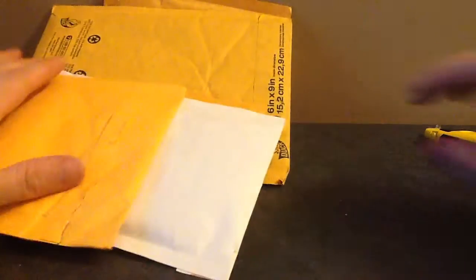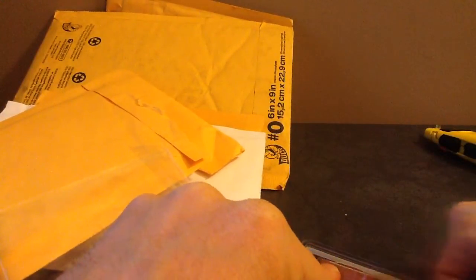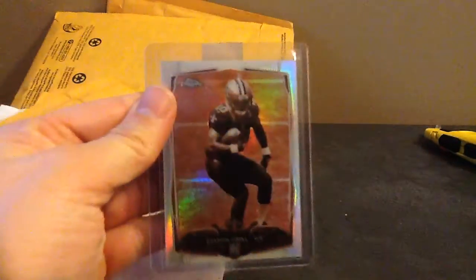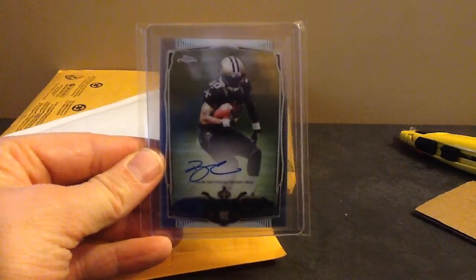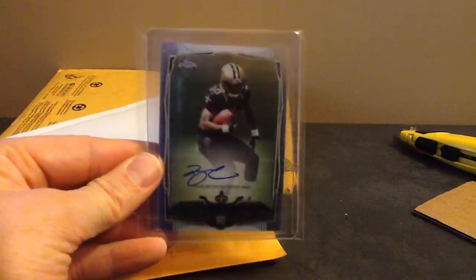Let's get more packages going. That's cool - Sepia, Brandon Cooks. These are $99, pretty tough pulls as well. You probably get three per case. So Sepia Cooks to $99. This is another Cooks - this is the base auto. This was like $12. I've pulled the refractor to $150 but not the base. Obviously I have PC Cooks - I'm a Saints fan. So that's a nice one to pick up.